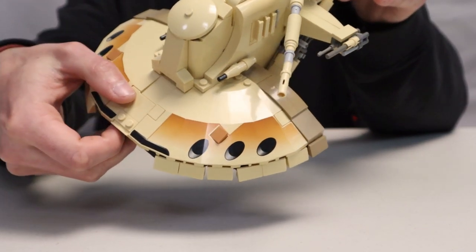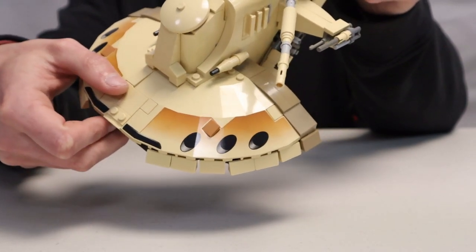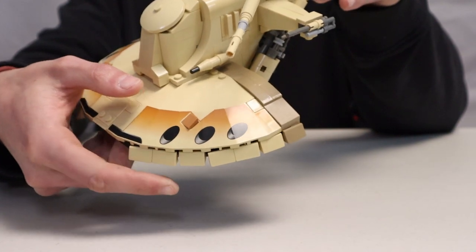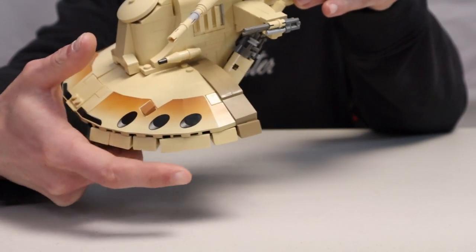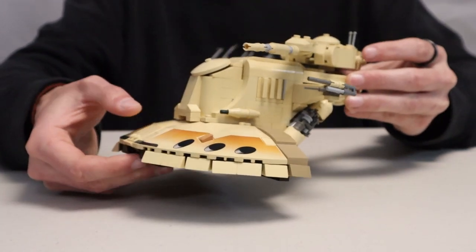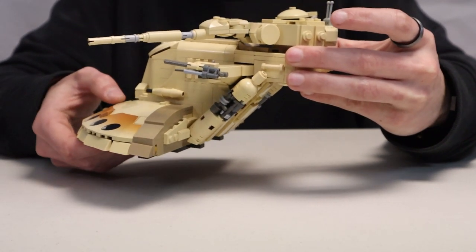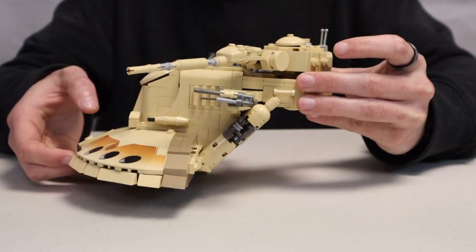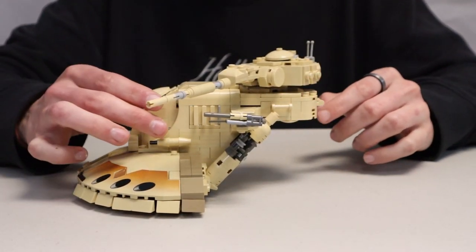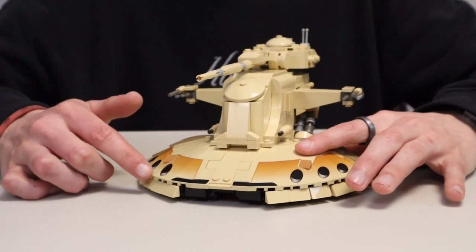Making it a little bit more round really helped from the original design. It now has a one-by-two section here and another one at the bottom, which makes it more round and improves the look. I also changed the back to dark tan instead of brown like the original model, along with a couple other small things. The main reasons I like this model include the usage of the 1999 printed dish piece from the original AAT set.